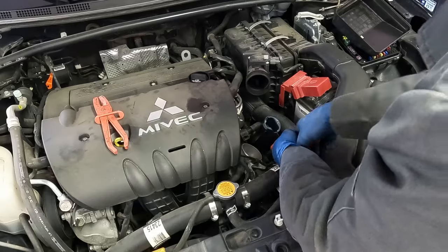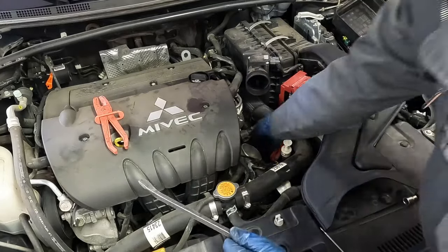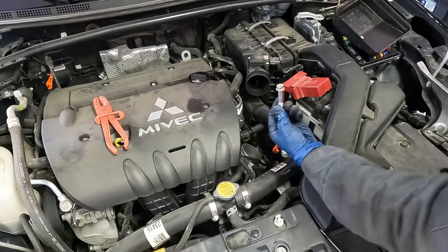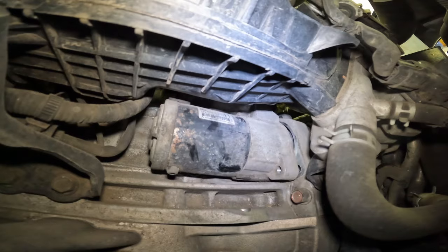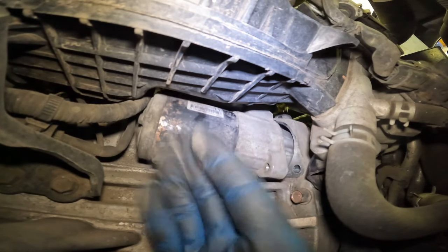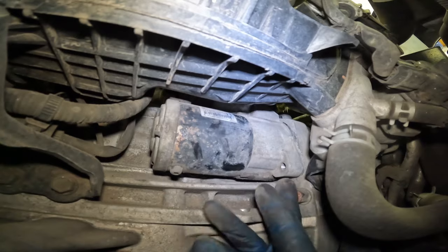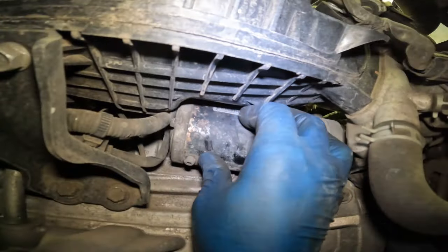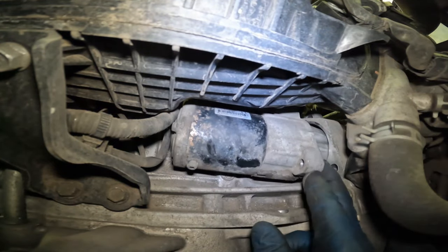Let me get my ratchet. That's all we needed. Now I can get this off the rest of the way — should be able to come off just by hand. There's the bolt. Let's go back under. We have to pull off our positive cable and our S-terminal. We're going to slide this down. You have to twist it a little. No matter how you slice it, this thing is not coming out.